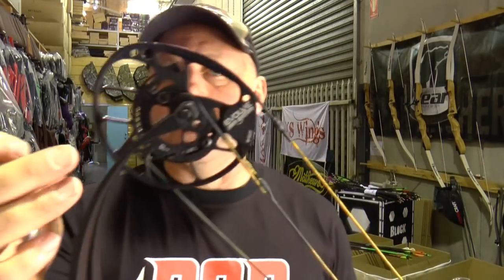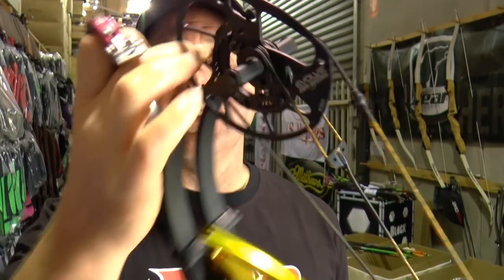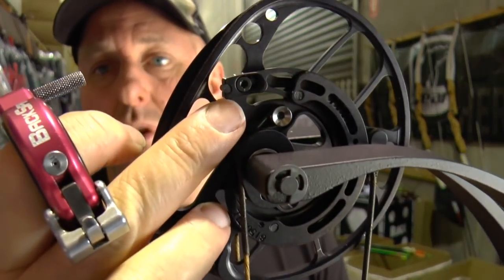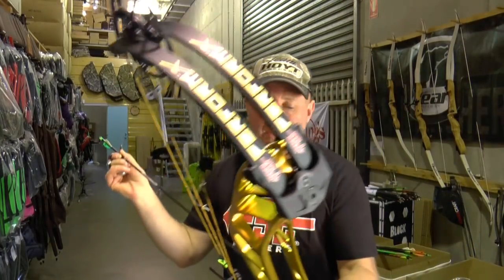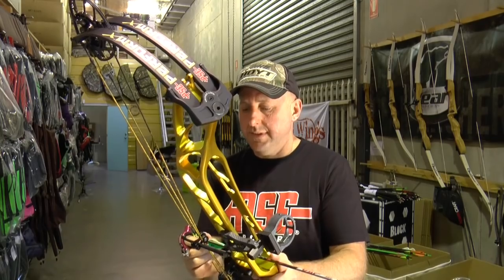On the PSE Perform, you can adjust the draw length just by rotating the module — no bow press needed — and you can change the let-off by moving the little stop at the back. Really simple. I'm 28 and a half inch draw length, so if you want to try 28.5 or 29 inches, it's a simple process of moving the module. Let's try the draw cycle.